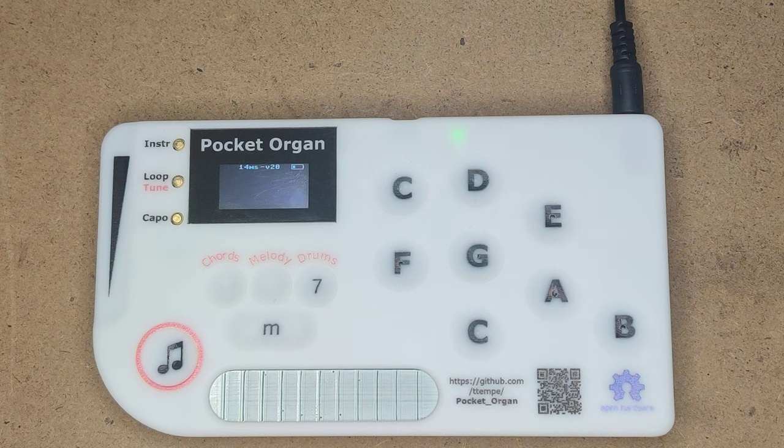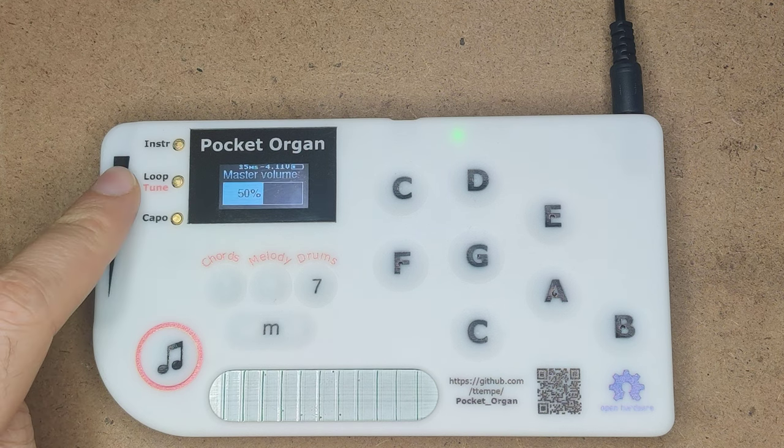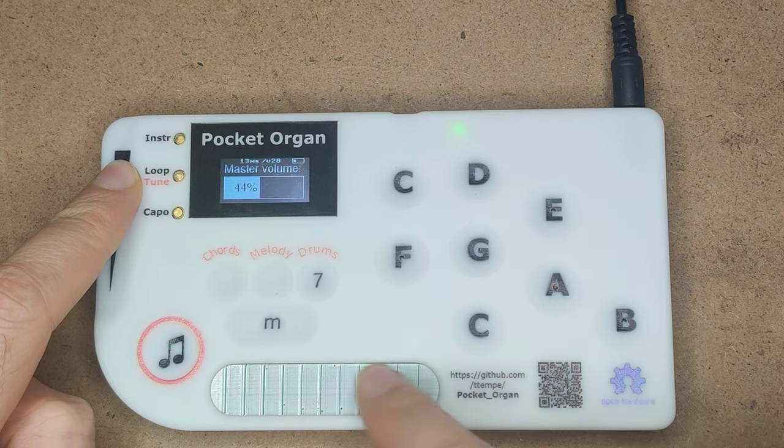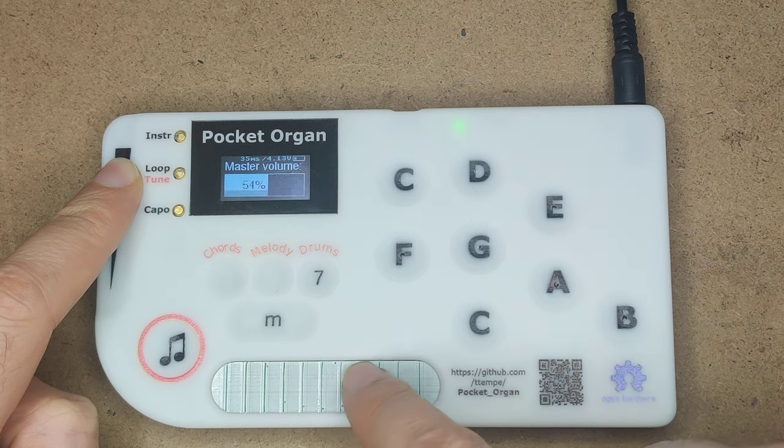Now that we're able to play our first and second song, there's a number of useful features I'd like to point out. The first one is to set the volume — you just press the volume key here, then slide in this area here, and the volume goes up and down.